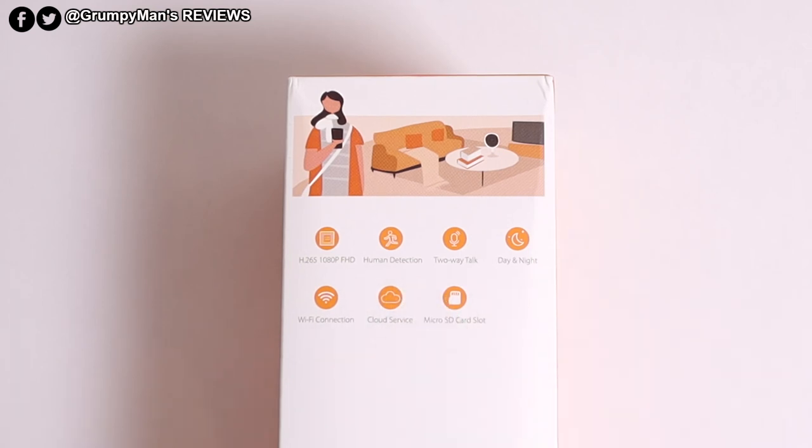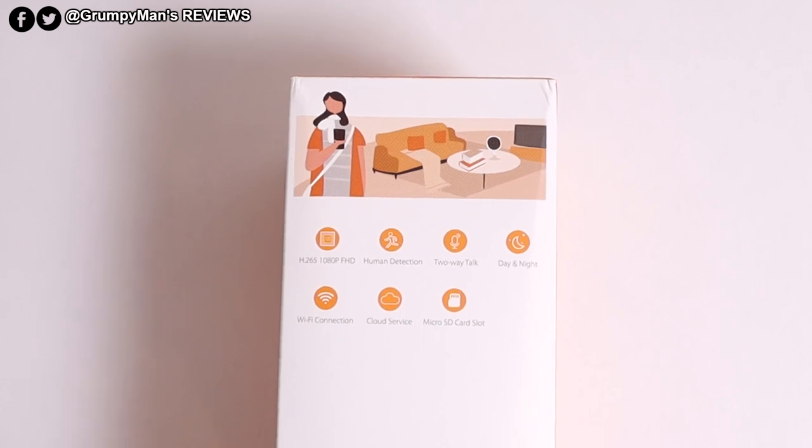Human detection — the technology in this is quite clever. At the time of making this video, this camera costs £40 and for that they have packed a lot of technology. This was provided to me free of charge by the manufacturers in exchange for an honest review.